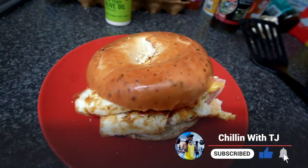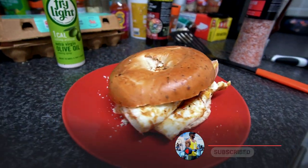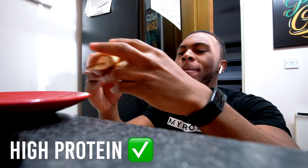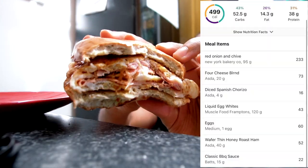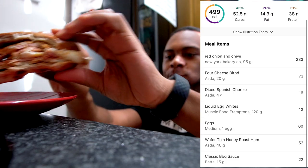Welcome to today's full day of eating. Meal one — we went for an omelette bagel. I made a nice ham omelette, put some barbecue sauce in there and some cheese. This is a great breakfast option — it tastes good, it's high protein. You'll see the macros and calories on the screen. This is meal one.